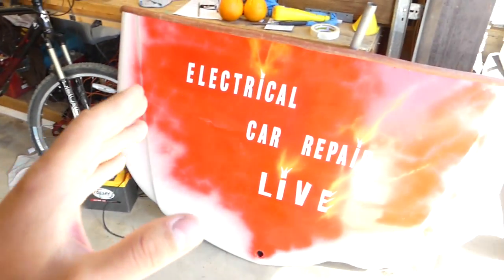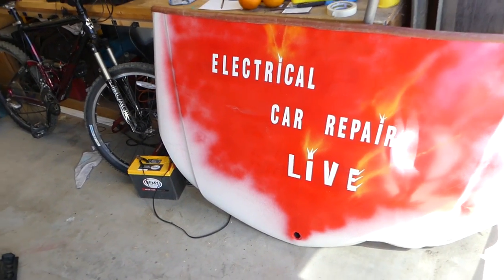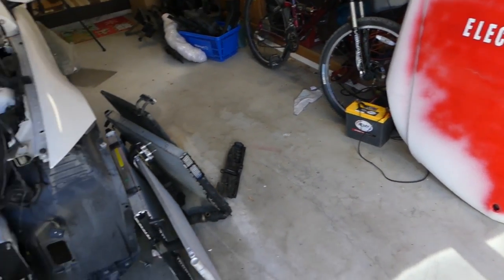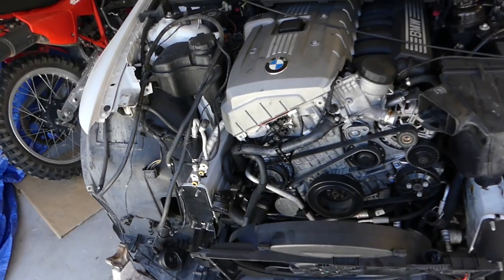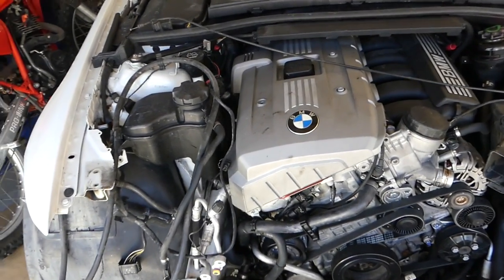Please subscribe to our new channel, Electrical Car Repair Life — we just started that and there are quite a few videos coming there for BMWs as well.